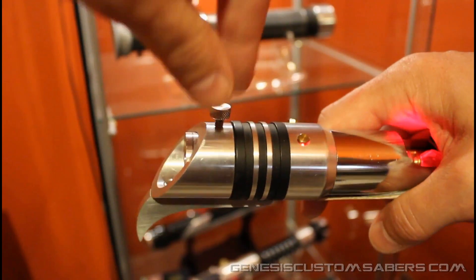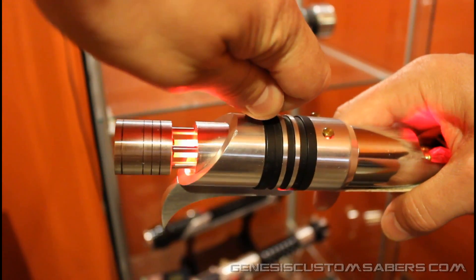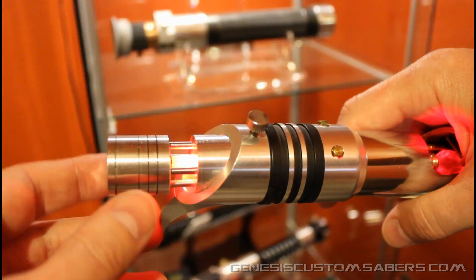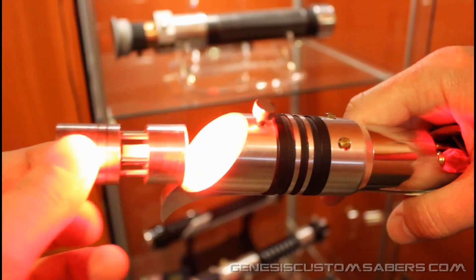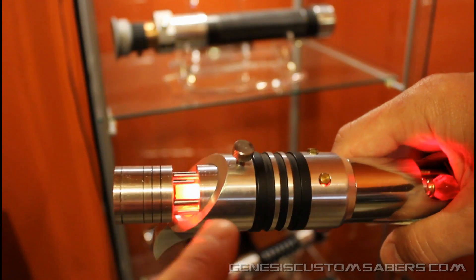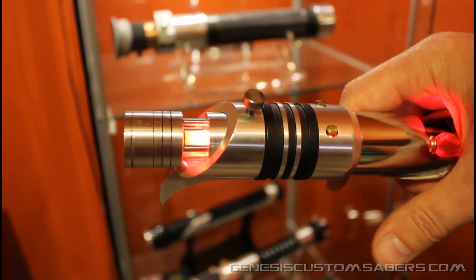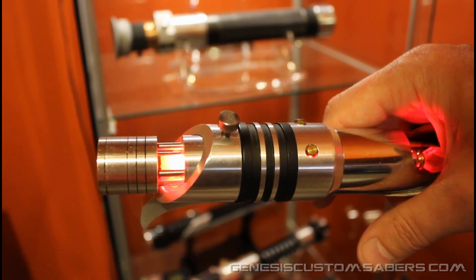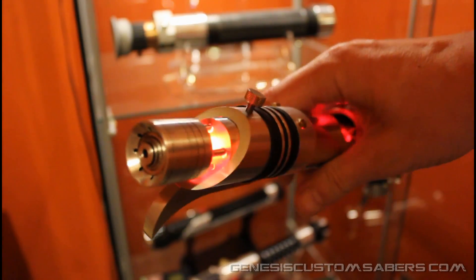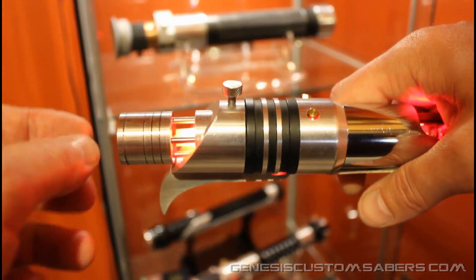One of the things this blade plug does that is new — that I've developed — is if you release the blade retention screw, the blade plug pops out and you can see it's lit by the LED of the blade, which is really bright but very easy and comfortable to look at. It looks like a power gate. You can see the blade flicker effect — I'm using my Jaina font on this saber — reflected in the power gate, along with a little illumination through the tip.